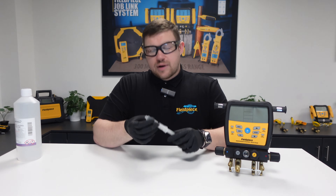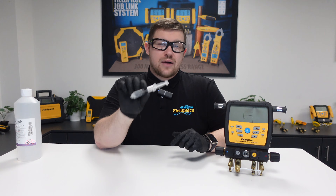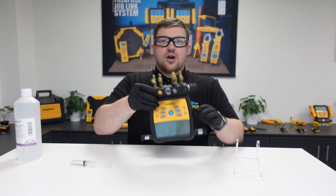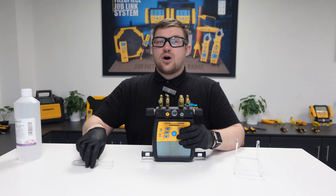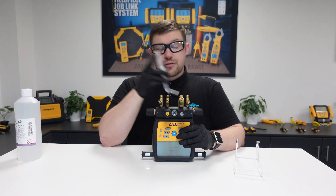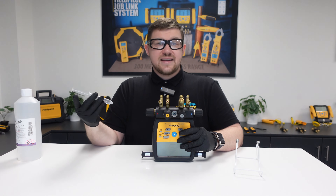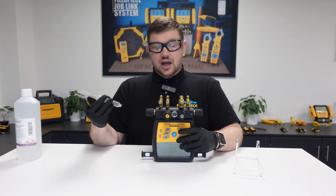Once we have our syringe prepared with around five to ten milliliters of rubbing alcohol, we get the manifold into the upside down position, which allows us to put the rubbing alcohol directly into the manifold block through the vacuum port. Before you do this, make sure you're in a well-ventilated area to avoid the alcohol fumes becoming harmful.